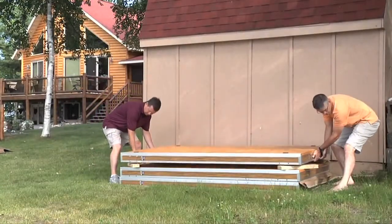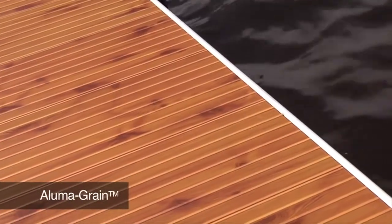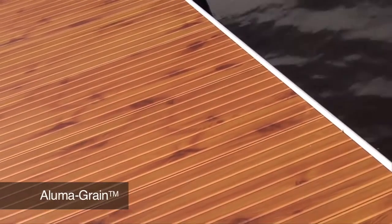The lightweight sections neatly stack in limited space. Decking choices include maintenance-free aluminum in gray or alumigrain finishes, or lightweight composite decking.